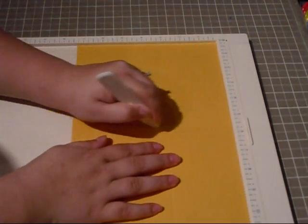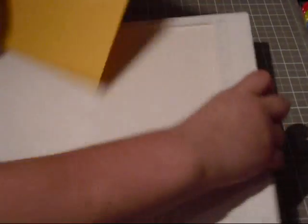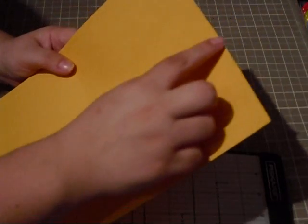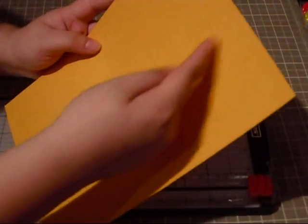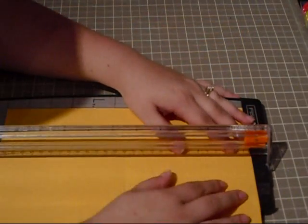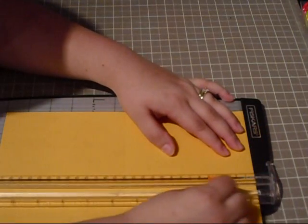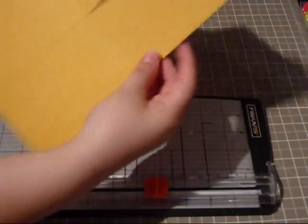And then on your 11-inch side, you're going to score it at 5 and a half. Then we're going to get our trimmer again, and on the score line at 4 and a quarter, you're going to cut it to the 5 and a half score mark — just trimming that one side. And you end up with this shape.